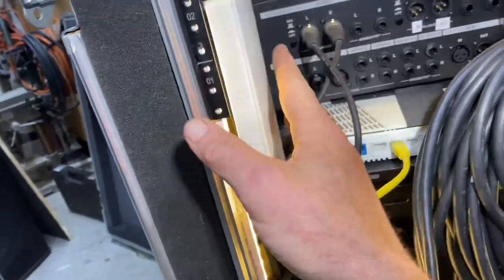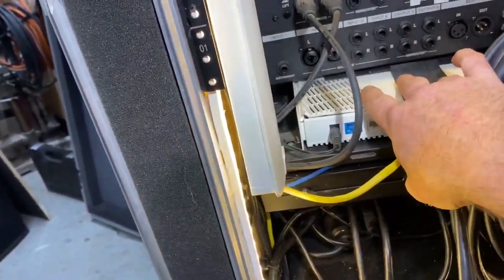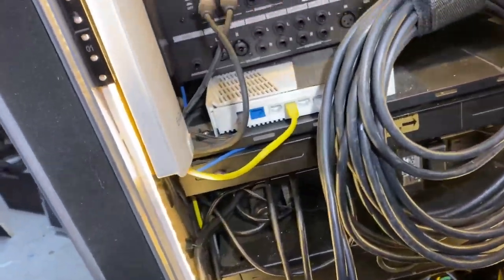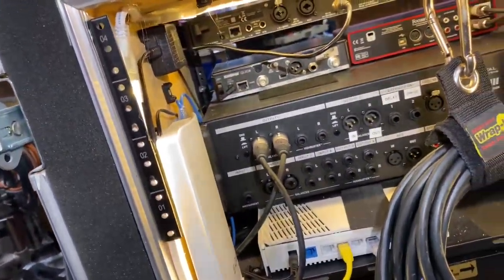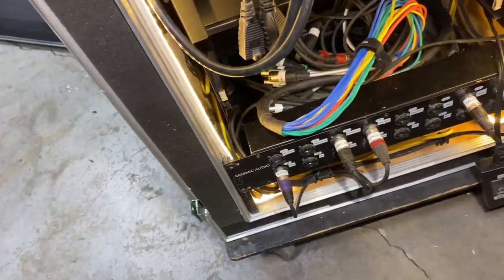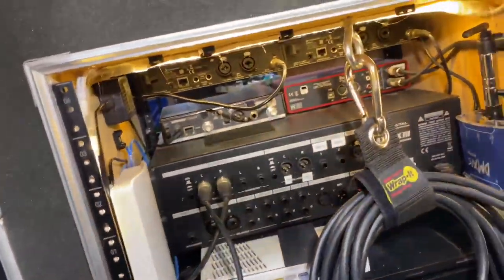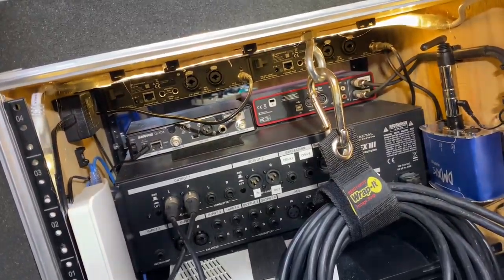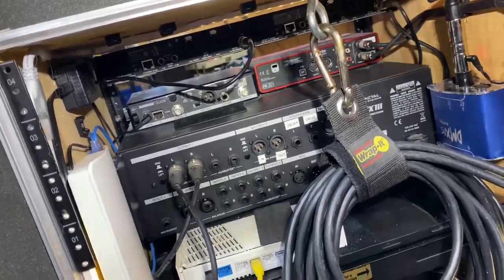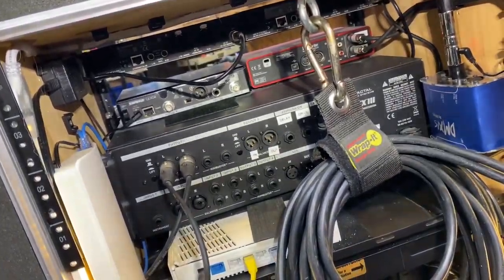This is part of the wireless repeater for the Boogie Wonderland access point. I'll start another video about everything that needs to be plugged in, where it needs to go, and how everything's connected.